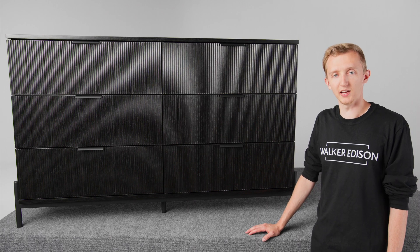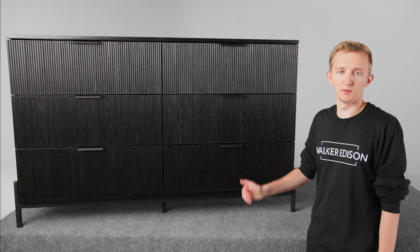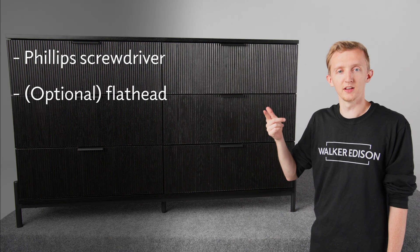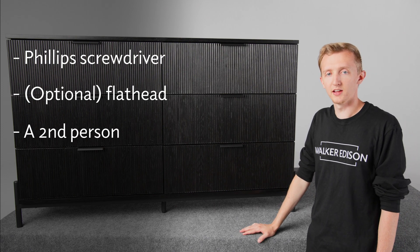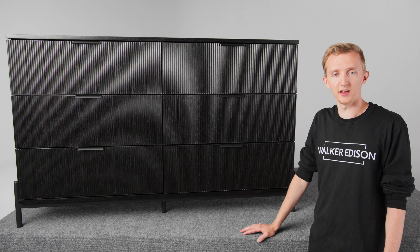Hello, in this video we're going to share some tips on how to build this dresser. But before we get started, a couple things to keep in mind. Make sure to have a Phillips head screwdriver and an optional flat head screwdriver. A second person can be helpful while putting this together. And just make sure everything's facing the right way when you're putting it together and you'll do great.